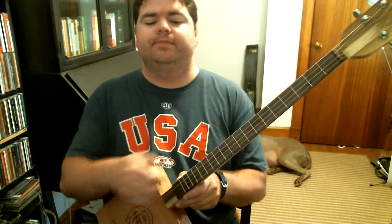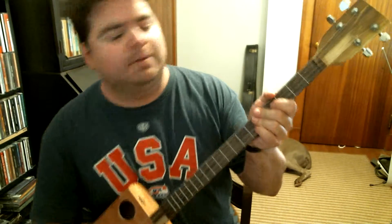You can also tune it in Chicago tuning if you're familiar with that, like a tenor guitar. Or you can tune it like a traditional cigar box four-string guitar, which would be G, D, G, D or D, G, D, G. I don't know how to play in those tunings — I know how to play in fifths.